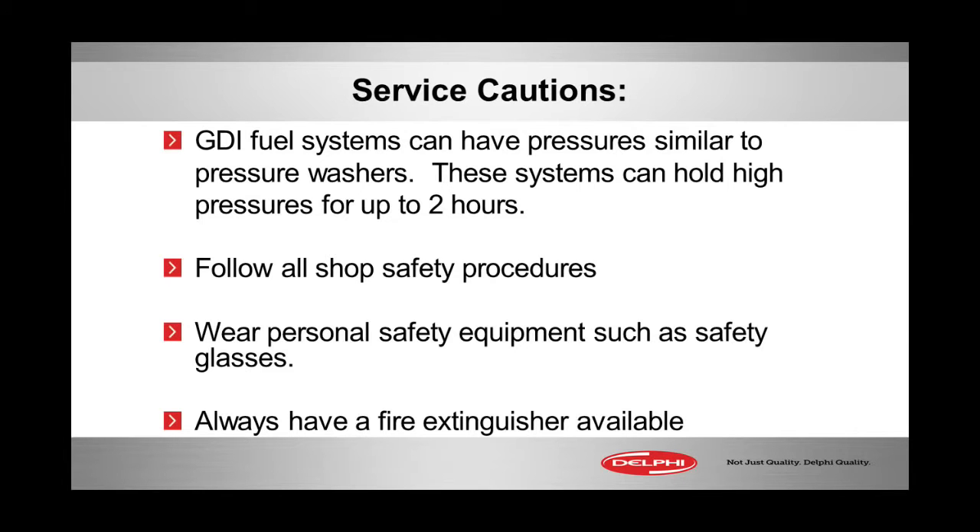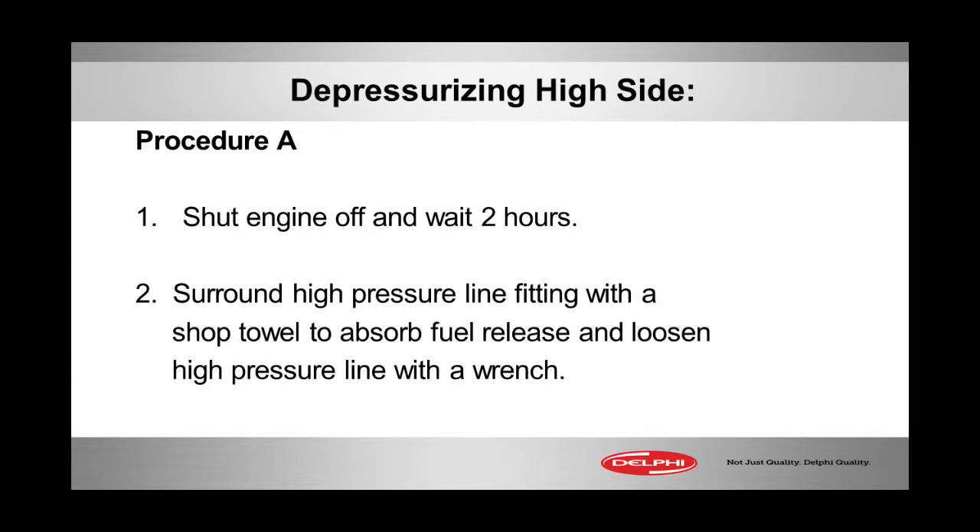GDI systems can be pressurized for up to two hours. Follow the shop safety procedures, make sure you have a fire extinguisher handy, and wear personal protection such as your goggles. You should be fine if you do one of these two procedures prior to opening up a high pressure GDI system.